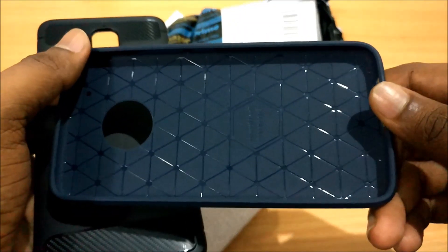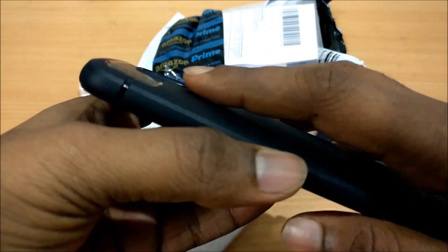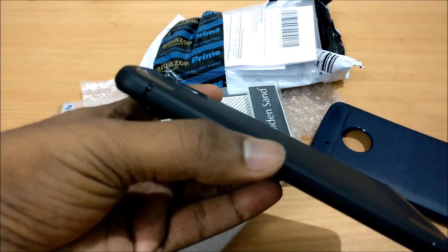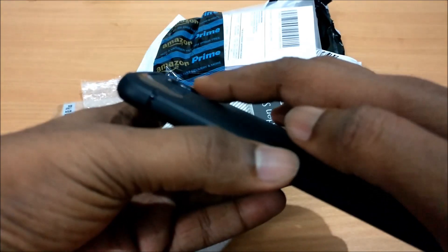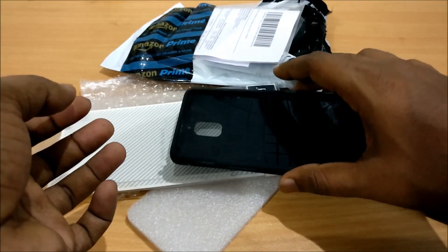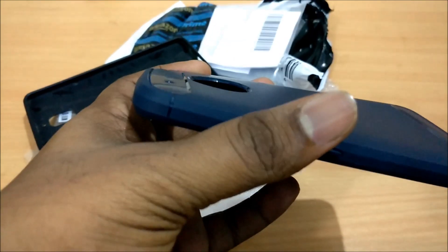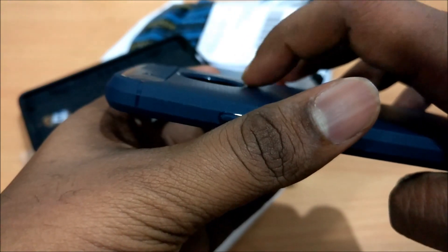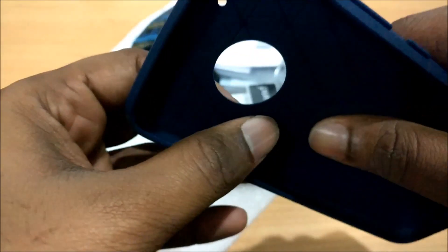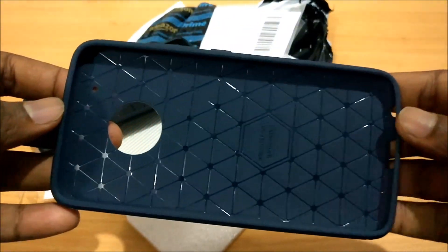Looking at the Spigen case, you can see it has a sort of 0.5mm hard protrusion that does not let the camera come in direct contact with the surface when kept on a table. This Golden Sand case, though, is properly flush — so the camera bump will sit flush and not protrude outside. The case thickness is about 1.8 to 2mm, so I hope the camera bump is less than that.